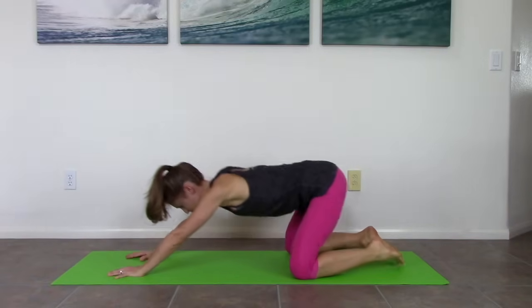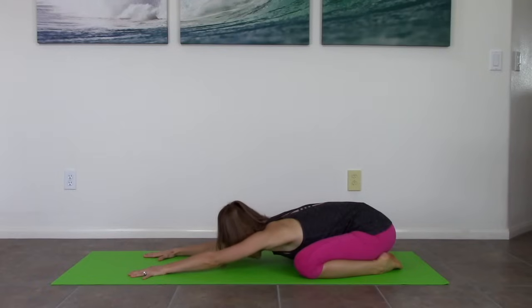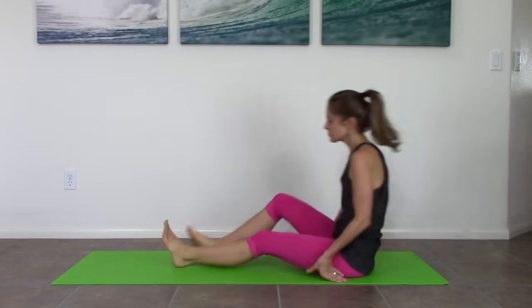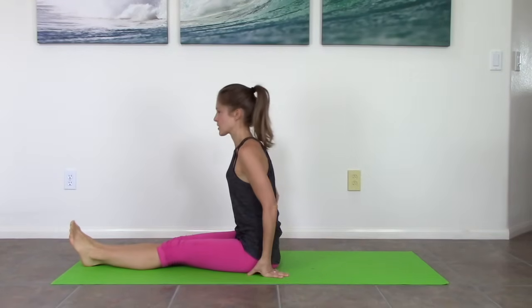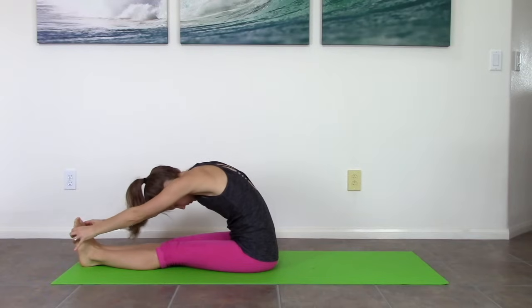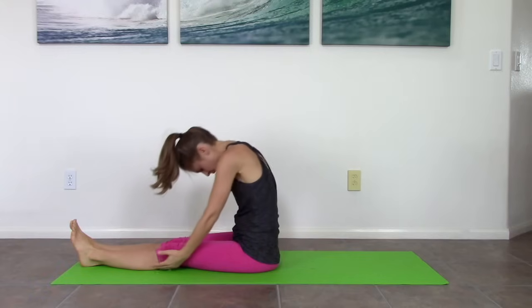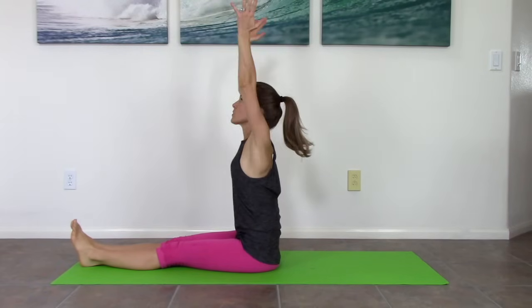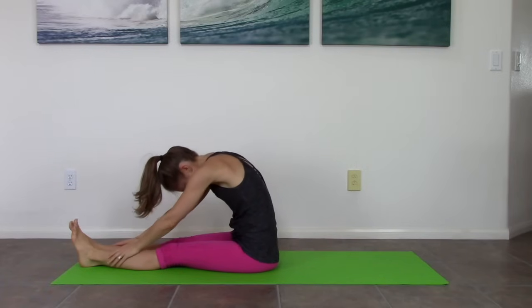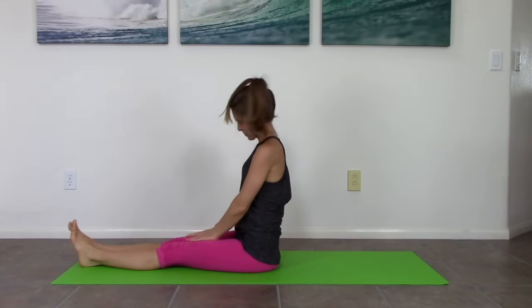Knees wide and press back for a wide leg child's pose. And restack your spine. Bring your legs around in front of you. Legs together, nice and tall. Inhale, arms sweep to the sides. Exhale, reach — find a stretch. Restack your spine, arms out to the sides. Exhale, and hold this one. And then restack. Nice job — I will see you next time. Bye-bye.